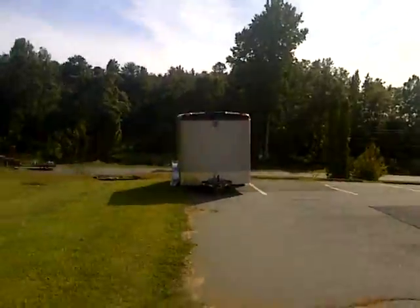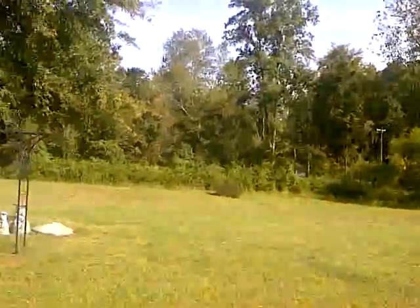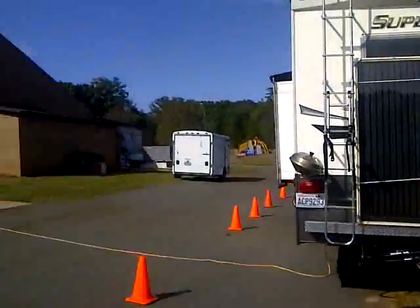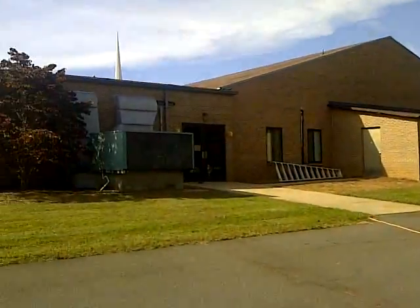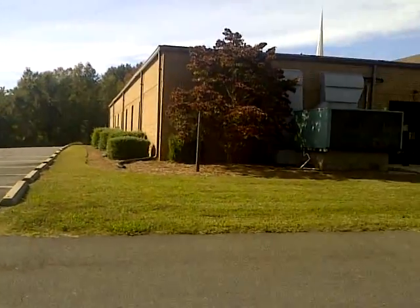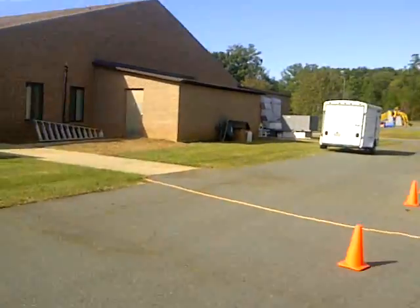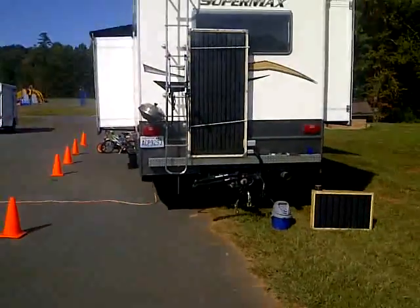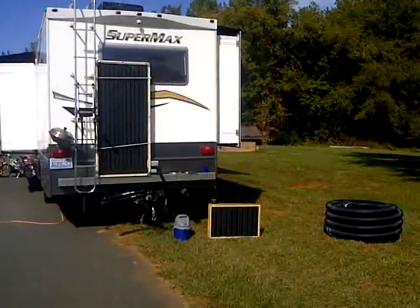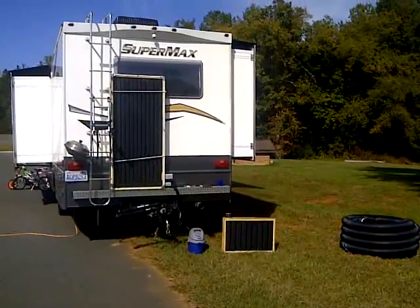Hey everyone, this is Mike and I am in North Carolina in Charlotte. Right now we are hanging out at a church property of a friend of ours — he attends here and they were gracious enough to let us squat on their land for about a week. It is the weekend so I basically wanted to give a little update.